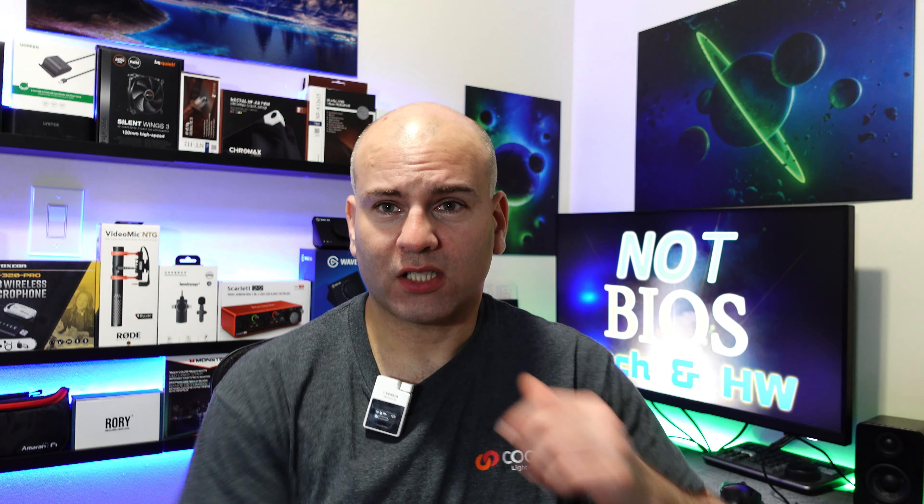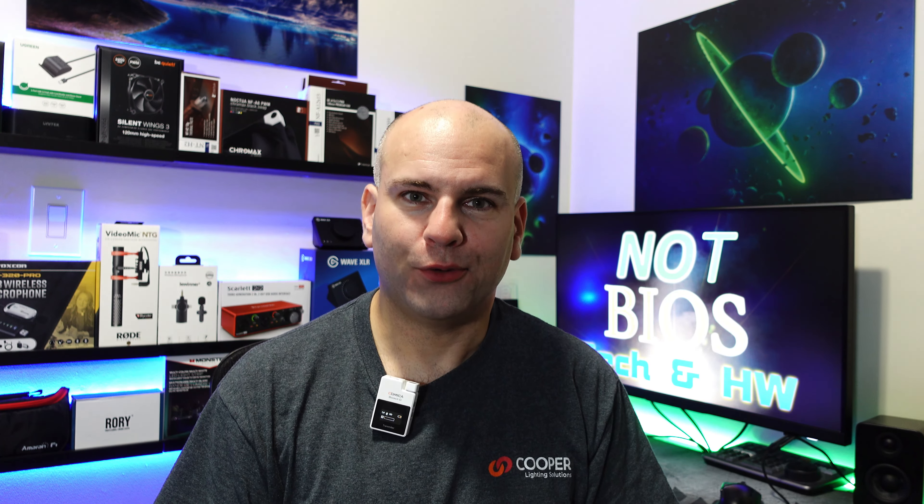Please list your experience down in the comments below. How do you find this monitor? How is it with your gaming consoles? Are you enjoying it? What are your thoughts, and what settings do you use? Thanks for watching, and have yourselves a most wonderful day.